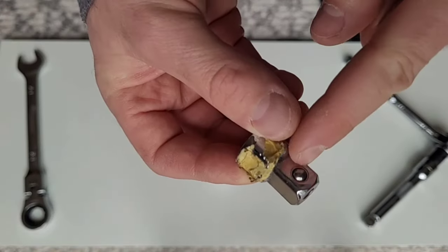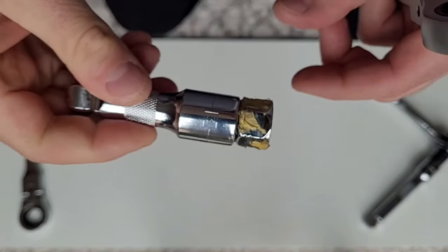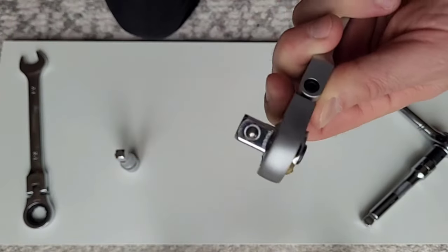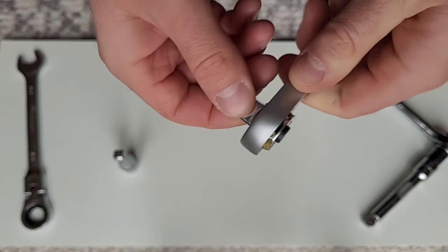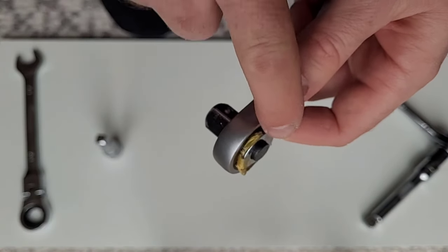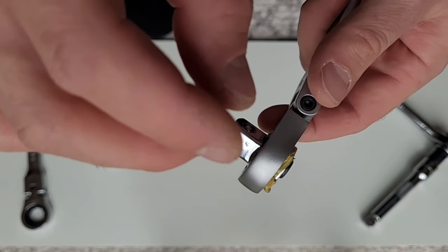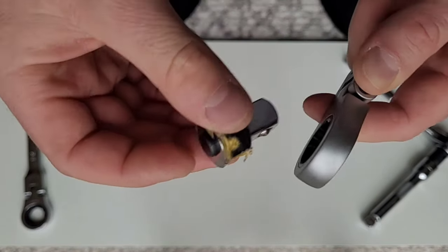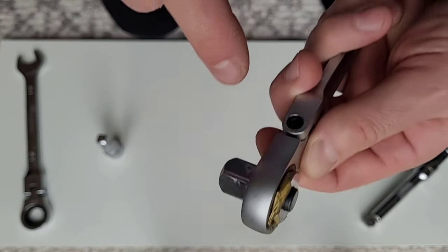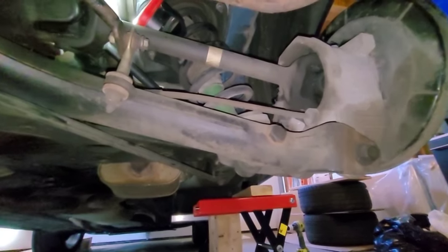To connect the extension to the wrench, you use an adapter. I've put some tape on it to make it tighter so it doesn't fall off. The adapter matches the extension and goes onto the wrench. Here's the critical thing: if the wrench, adapter, and extension are assembled as one piece, it will not work — the clearance is so tight that you literally need those two components to be separate, otherwise you cannot get them into position. You'll see exactly what I mean once we're under the vehicle.